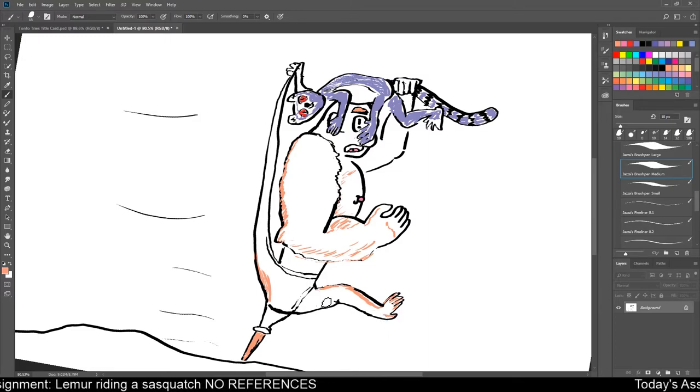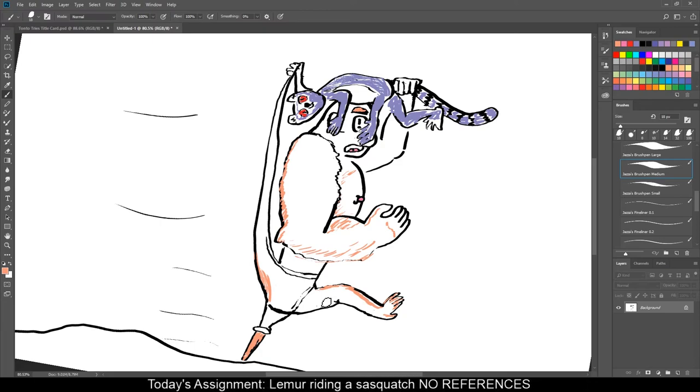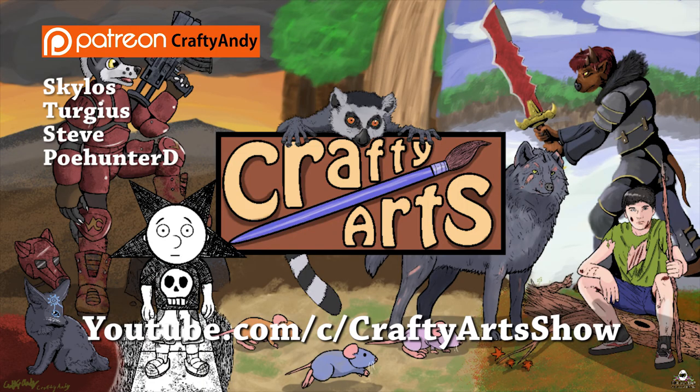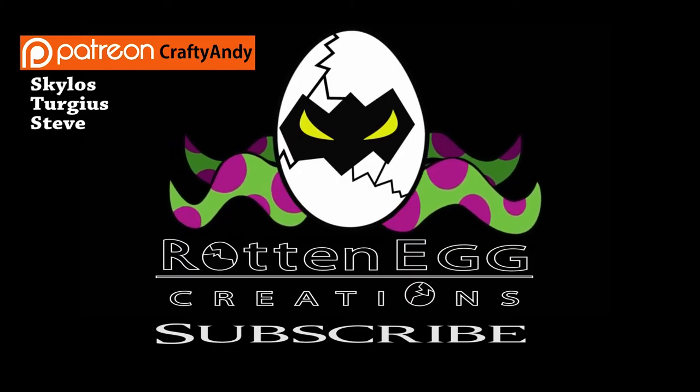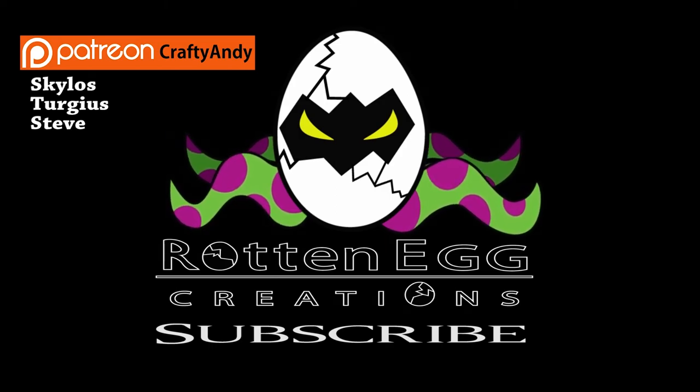Oh, but I am out of time. So, this was me trying to draw a lemur riding a Sasquatch. The lemur was trying to give him a wedgie, and the Sasquatch was trying to yank him off because, oh my god, his underwear hurts. And that peg leg downhill is definitely not doing him any favors. Well, this has been Tonto Tries, and I apologize if this has caused any kind of pain or trauma in your life. You better look out for your safety. I'm out of time.